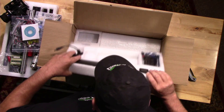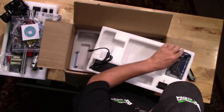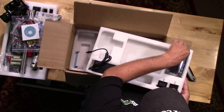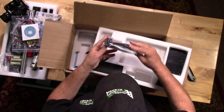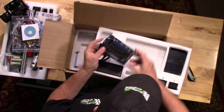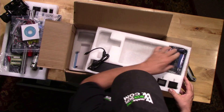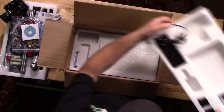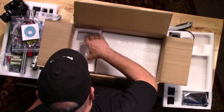If you flip this upside down you can see the power supply and the motherboard, which is the Mk3 controller. Again, this looks like a purpose-built board for this particular machine, which is also pretty impressive. Let's have a look and see what else we've got in here.